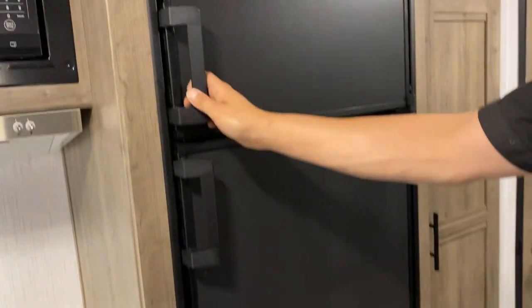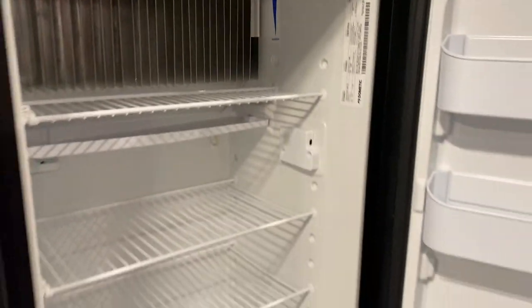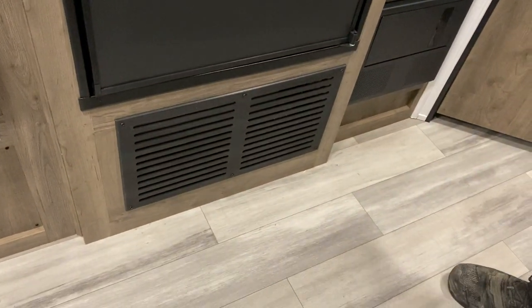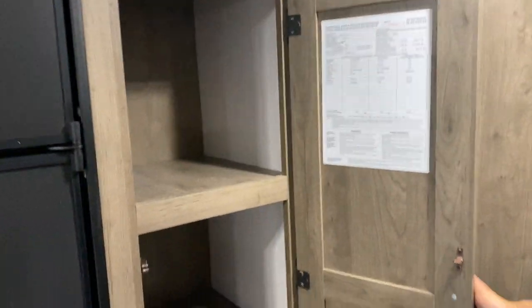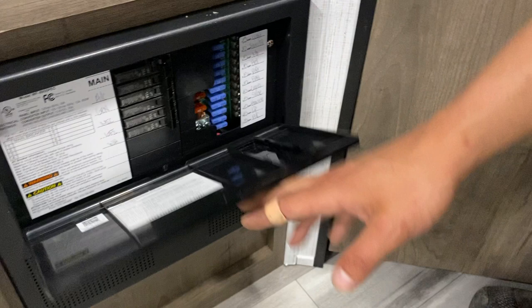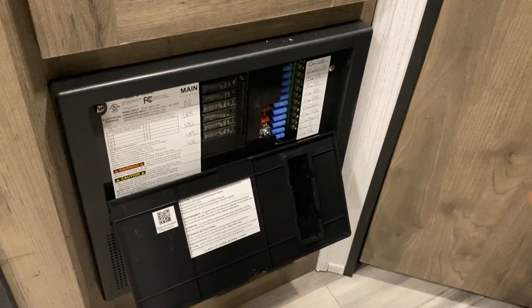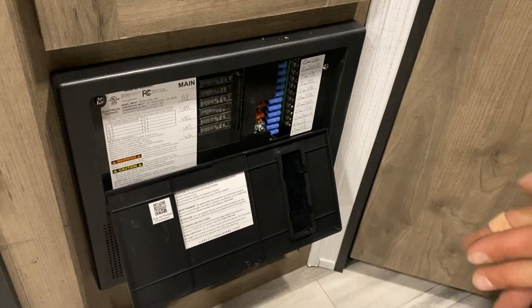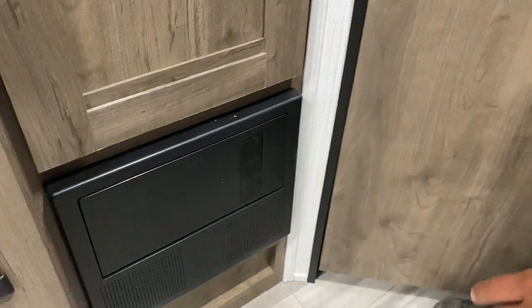Freezer is up top and fridge is down below. Temperature selection is in the back corner — as the sticker says, up is colder and down is warmer. Down below that is the return for your furnace, so if you're ever running your furnace, make sure it's not blocked off. Down below that you get your converter. Press the top-center and it pops open to reveal all your breakers down the middle. Whenever a breaker trips it'll sit in the center, so turn it off and back on to reset it. The fuses are all on the right side.